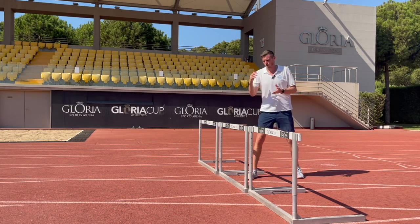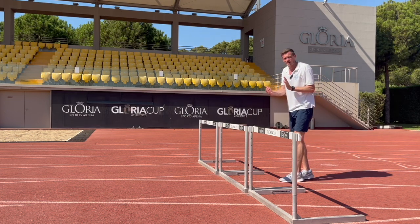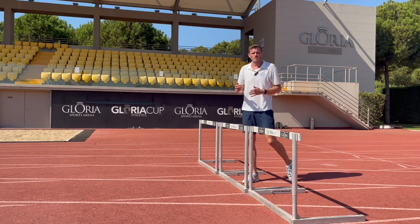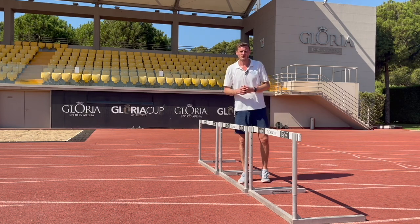One of the best drills for practicing this one-two landing and the use of the trail leg is the one-stride hurdling drill, where not only are we clearing the hurdle and having to get down quickly to fit in the space, but we also have to use that trail leg to propel us over the next hurdle. It's a great way of building strong landing mechanics and a really active trail leg that propels us forwards down the track.